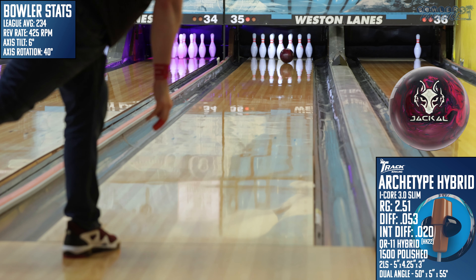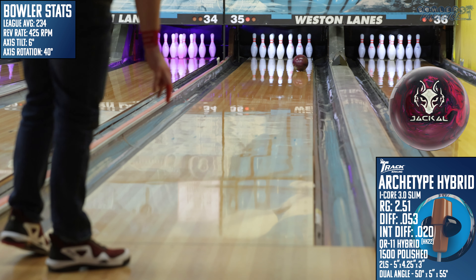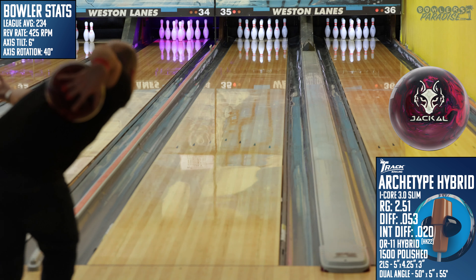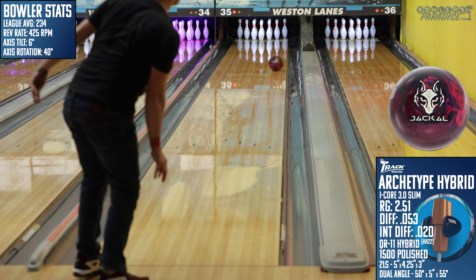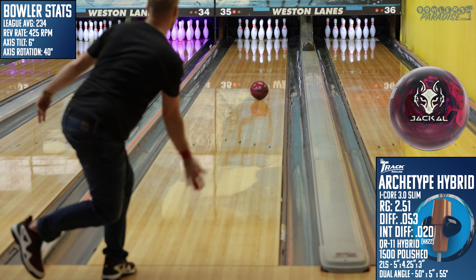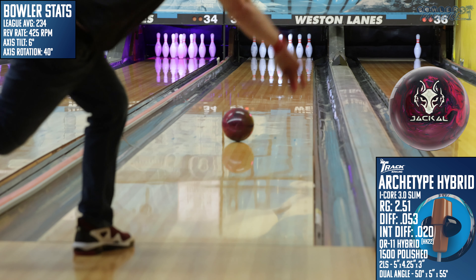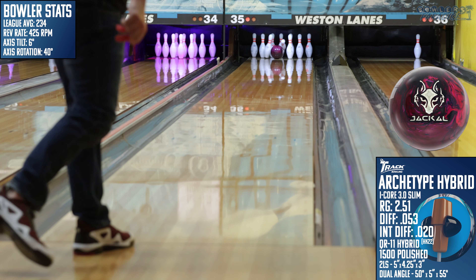Jumping to our cross-brand comparisons, I first took a look at the Crimson Jackal from Motiv. Here we can see again just how fried this lane is, but also how the Jackal stands up to one of the strongest pieces from the brands of Brunswick. Both options have so much core it's tough to get them through the mid lane, but the Jackal being a pearl stores a bit more angle and is sharper through the pins.